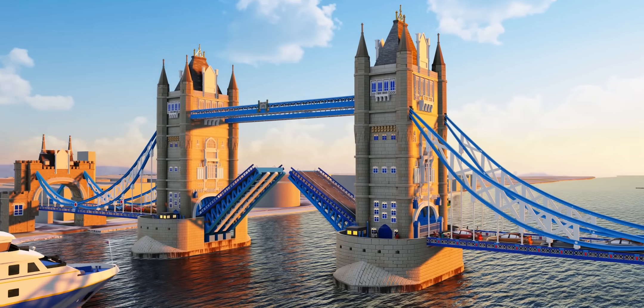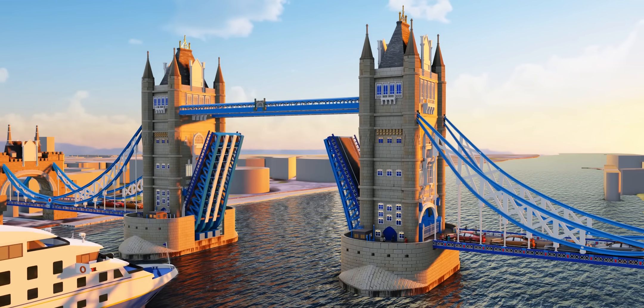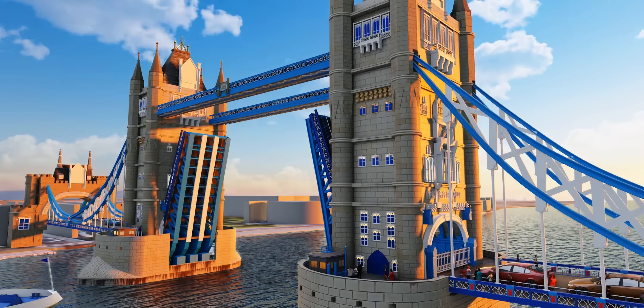The mesmerizing London Tower Bridge still works perfectly, opening and lowering the bridge almost 800 times a year.